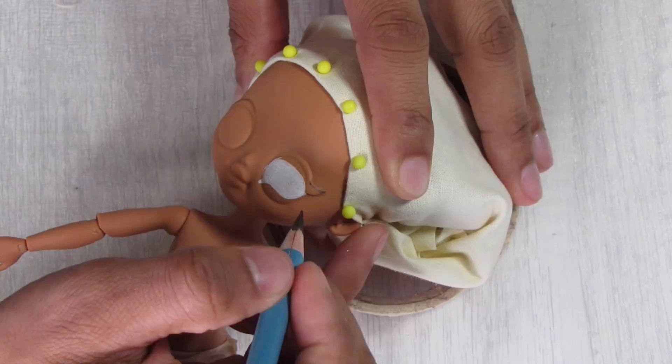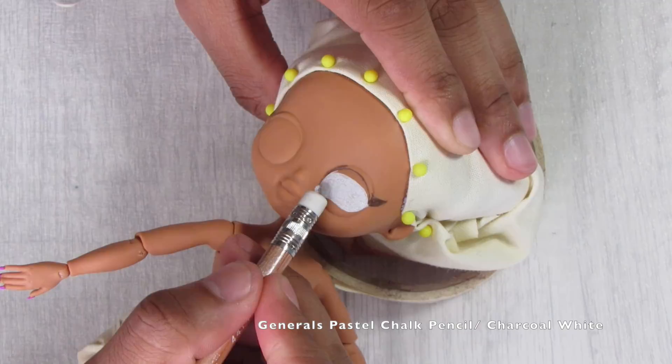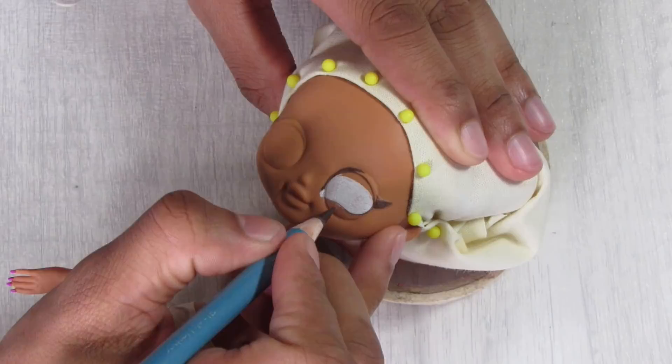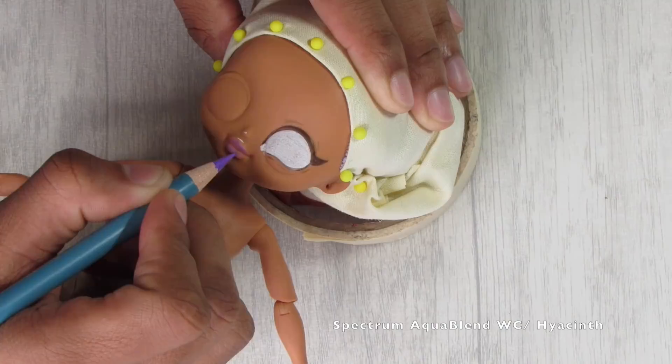Starting with the face up, I began by sketching out the whites of the eyes. The biggest challenge was the face mold itself — the eyes are quite large. I didn't want the big rounded eyes, so I'm reshaping them with my General's white pastel chalk pencil, following the original sculpted eyeliner line to keep them even while narrowing them slightly to give her a little more expression.